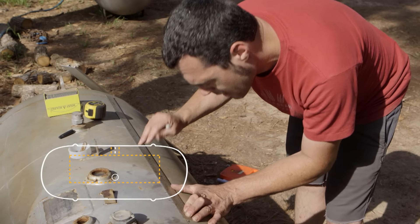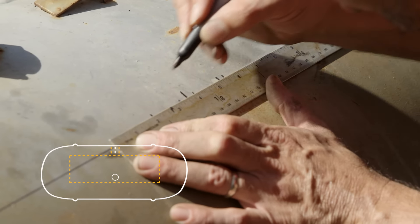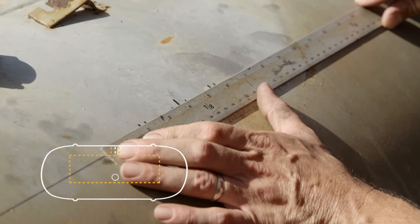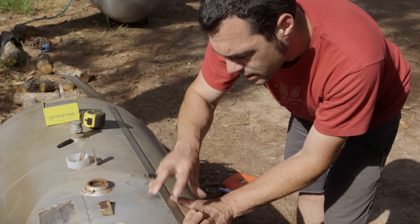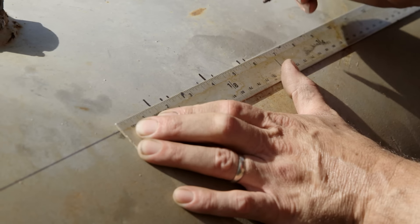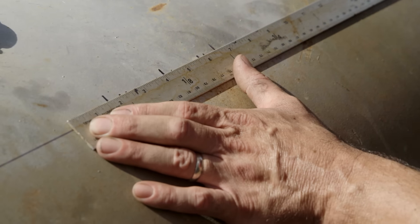I'm going to end up putting one-inch flat bar on here; I want to give about a quarter inch outside of that, so I'm going to measure about another quarter inch — that's where my one-inch flat bar is going to start. The seam where I cut the door is going to be right in the middle of that flat bar, so I'm going to go a half inch — and that's where my door is going to be cut.